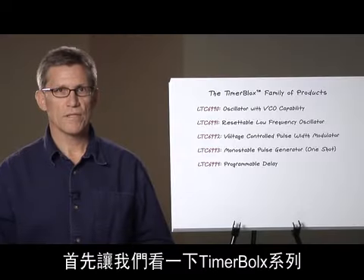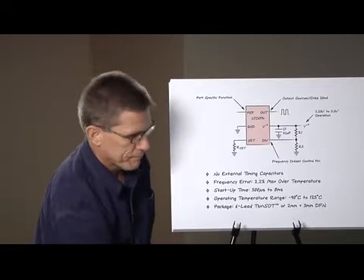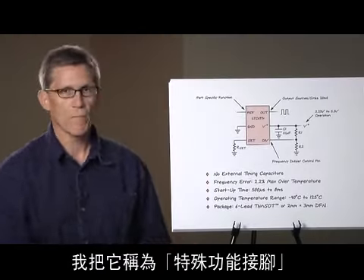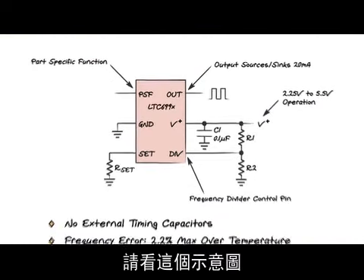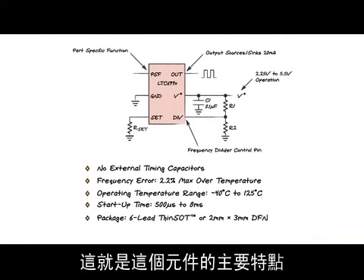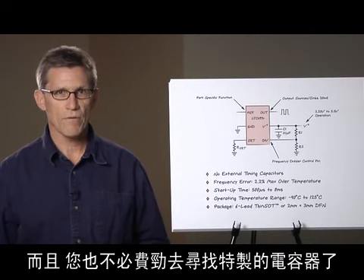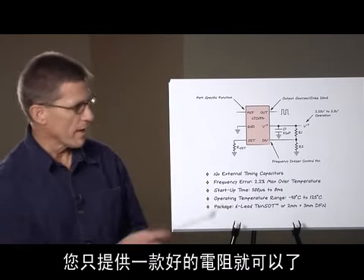Let's take a look at some basic features common to all members of the TimerBlocks family. The basic application schematic is common to all members, with the main difference being the function of the part-specific function pin, which has a unique function on each part. One thing that will jump out at you right away is that there are no timing capacitors. This is a key feature — your circuit doesn't have to suffer from the wildly varying temperature coefficients associated with many capacitors, and you don't have to source hard-to-find specialty capacitors. We take care of the tough stuff inside the part.